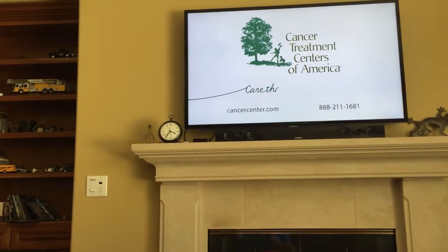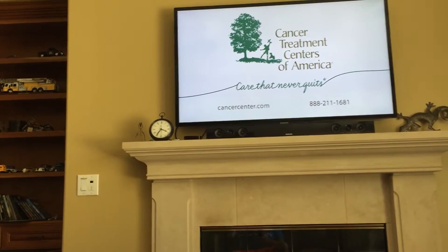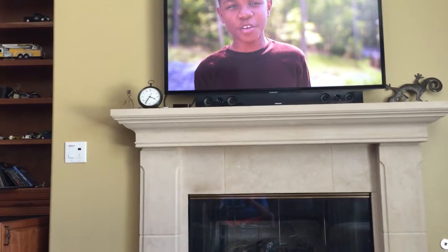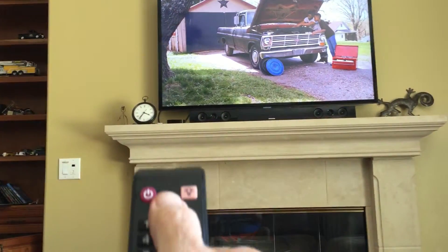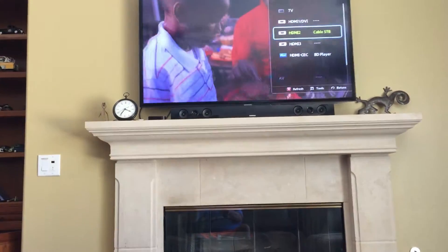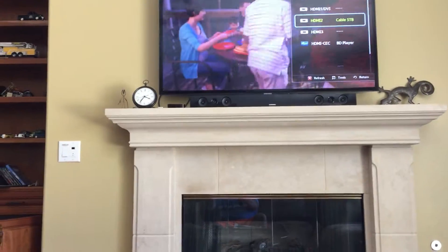Sources — the sources which are used by this remote, which is a Samsung — are right at the top here. You just hit it and cable is on HDMI 2.